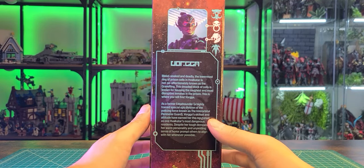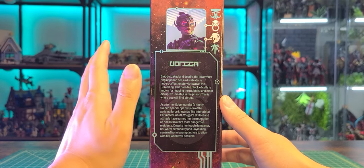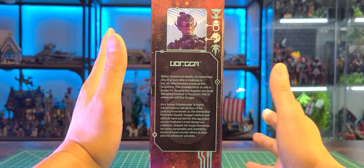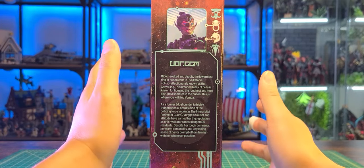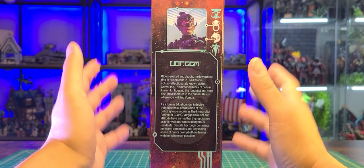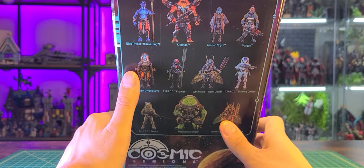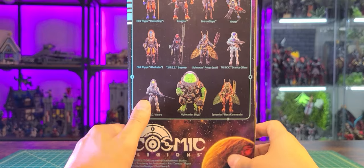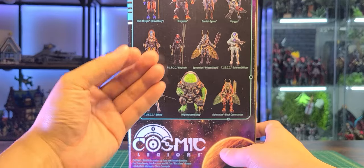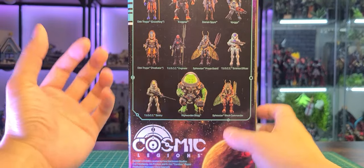Moving on to the other side of the box you can see her bio itself — feel free to pause that if you wish. It does look like she's also a part of two different factions. I'm not entirely sure which factions are which yet — still getting used to the line. This is the first wave. Taking a look at the back we do see all the figures in this wave, which is pretty reminiscent of the old days. You can kind of feel and tell a story just by reading their titles.